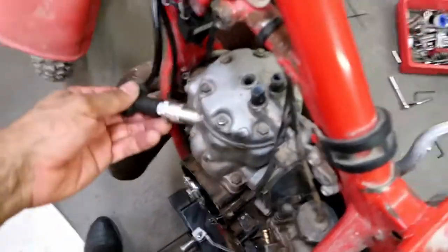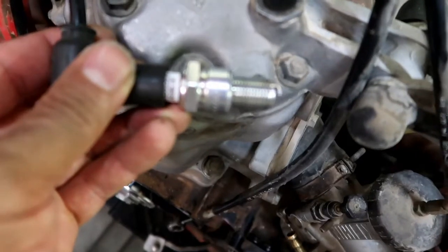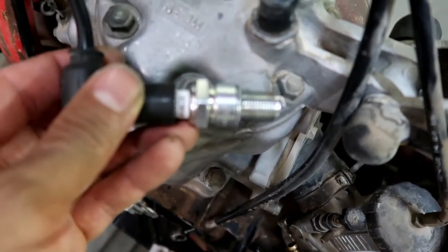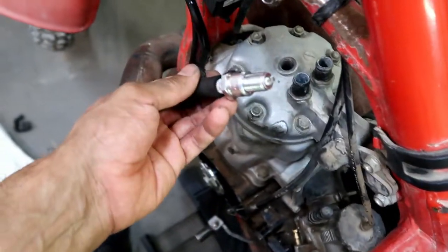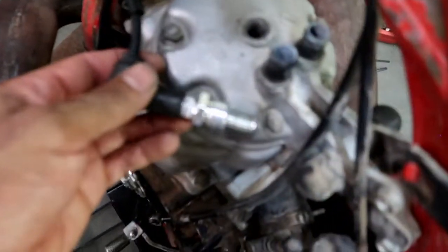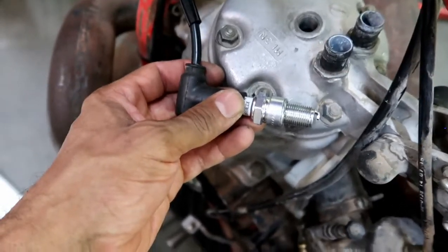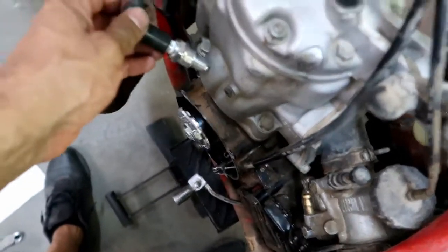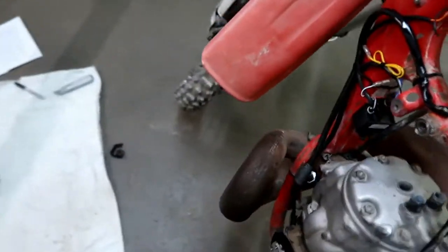Okay guys, so I got the spark plug out and when I ground it on the little nut on the engine there and kick it over, I actually do have spark. It's really hard to show you on camera because it just doesn't show up well and it's a bit awkward being by myself. You'll have to take my word for it — it does spark. So that fixed the electrical system.